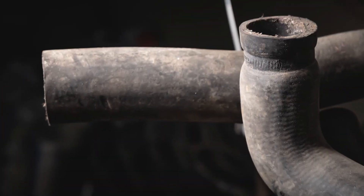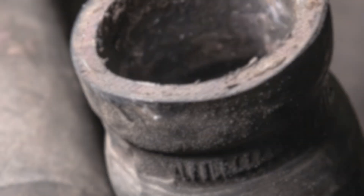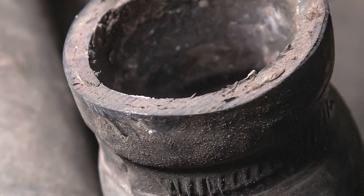Inspecting hoses takes a keen eye. Any damage to the outer layers can result in a loss of integrity of the hose assembly. Swelling is another sign the hose is starting to degrade. Any cracking of the outer layer is also a sign the hose could fail.